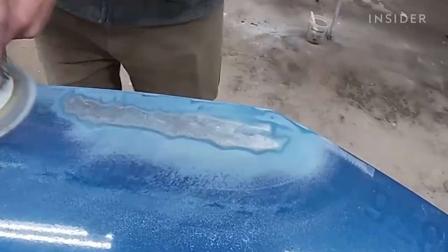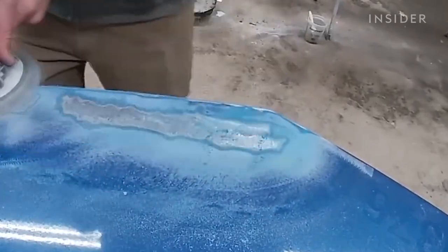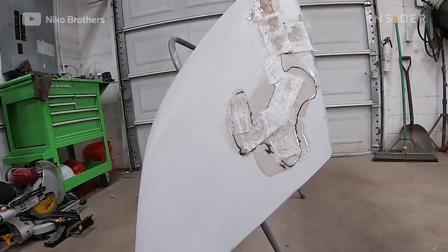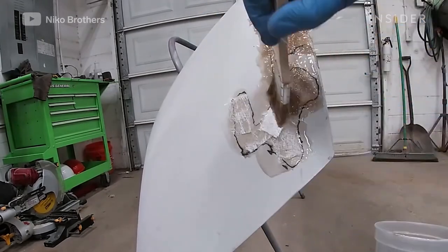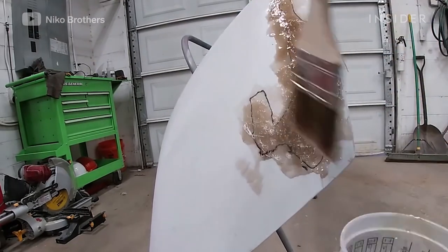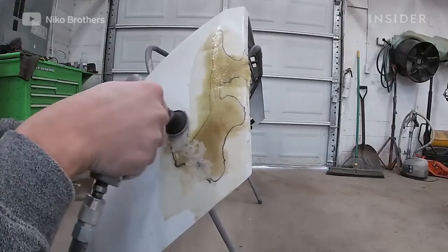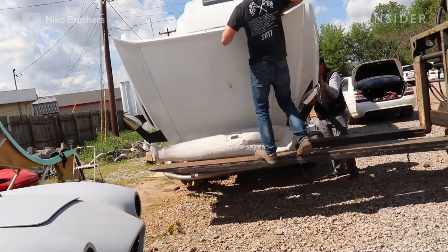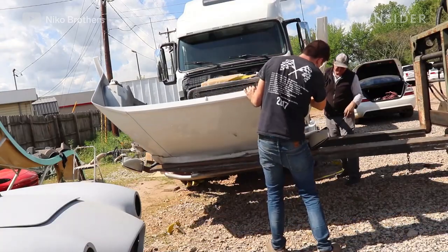Bodywork definitely takes so much time. Our brother is like an artist when it comes to that. We do a lot of fiberglass repair — it's a dirty job for sure. You have to get all dressed up with your mask on because it's not that healthy. The hood itself is fiberglass and had some chips and cracks here and there, so we got all that fixed.